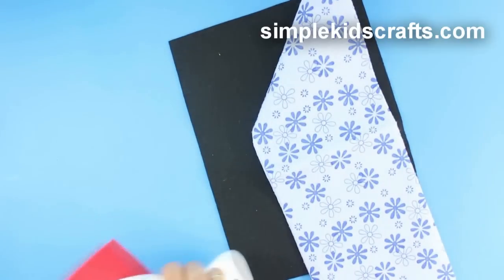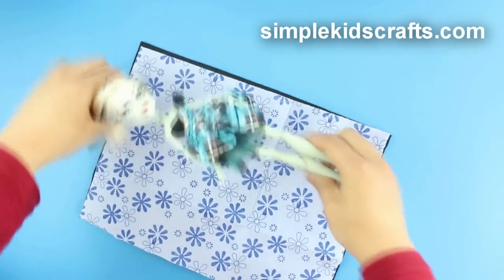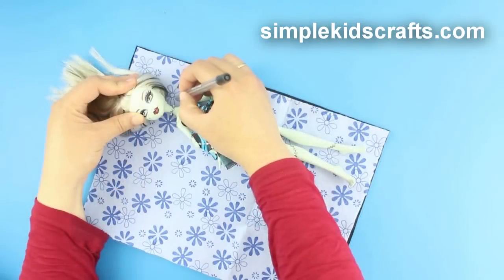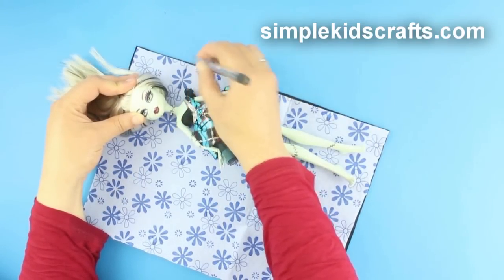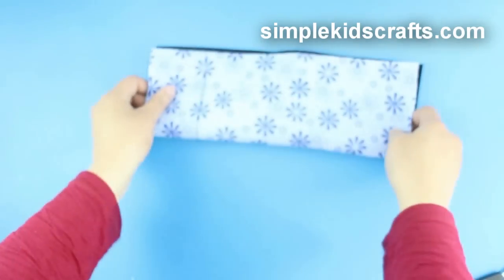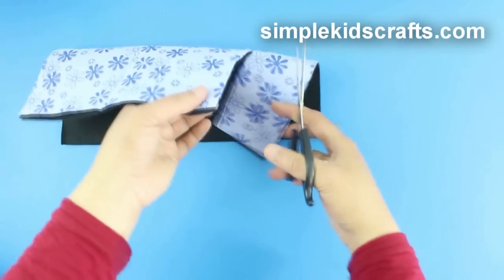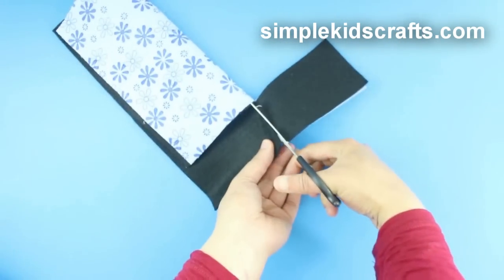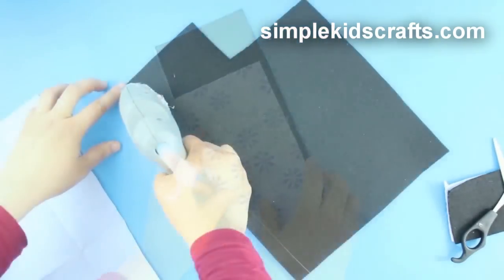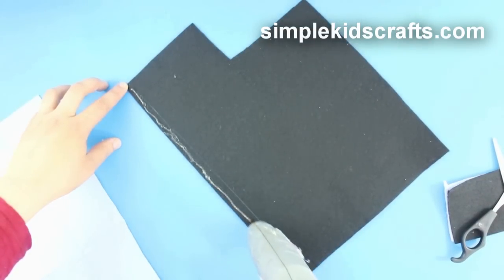Attach two pieces of contrasting felt together and place your dough on one side. Then mark a space for the pillow, fold, and cut.